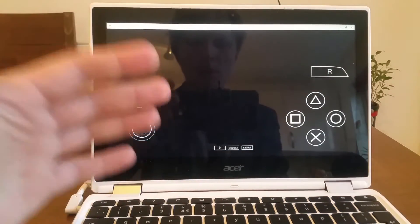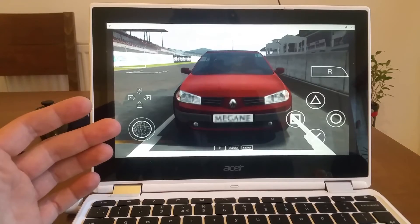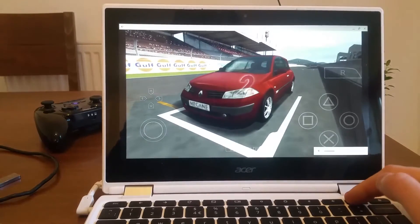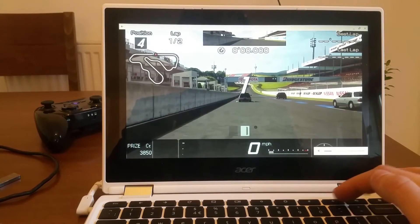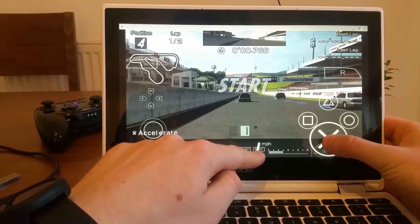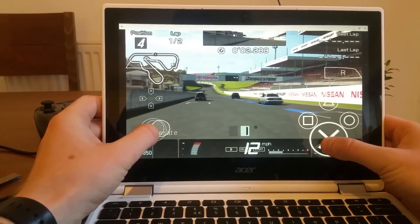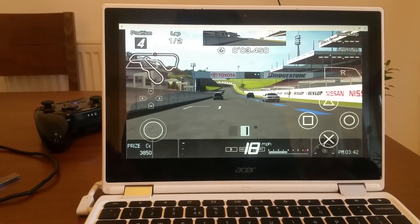PSP games will probably be playable on high-end Chromebook devices like the Google Pixel or the new Samsung Chromebook Pro and Plus, but my Acer i11 is a no-go. Just listen to the sound — it's a big no. As you can see my speed is one, two, three... it's not playable at all. I'd probably finish two laps in about three days at that speed.